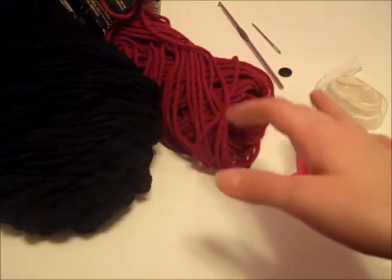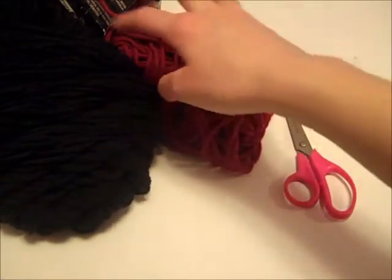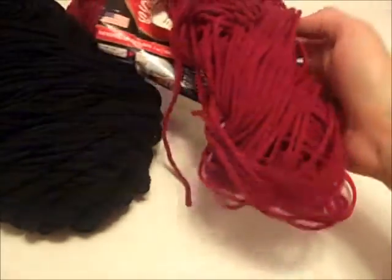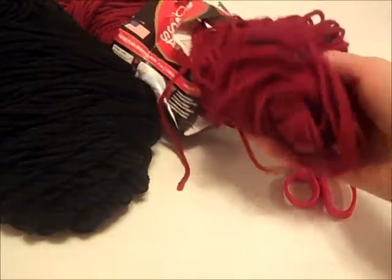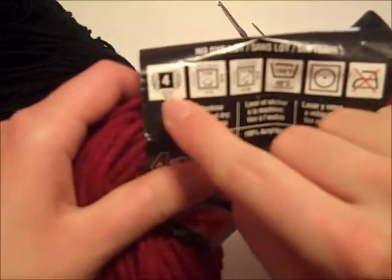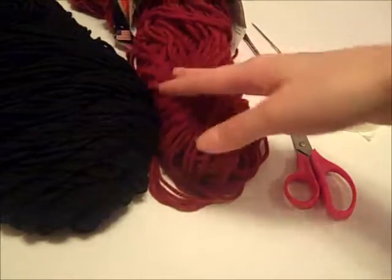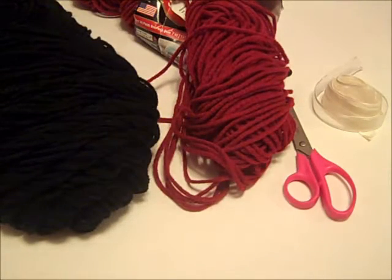You can use whatever color you want — I'm just using these ones because I have them on hand. What you want to make sure is that you're using worsted weight yarn, size number four or the medium weight. So other than that, we have everything we need. Let's get started.